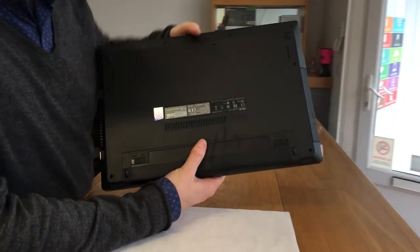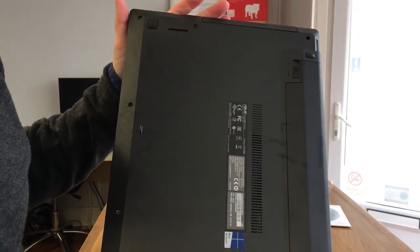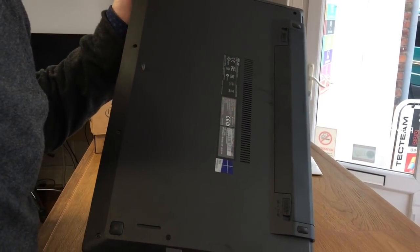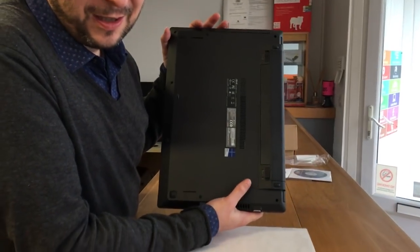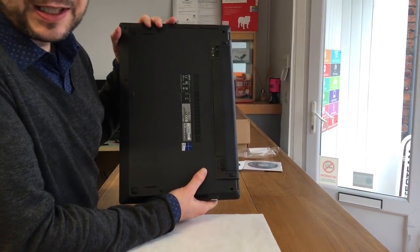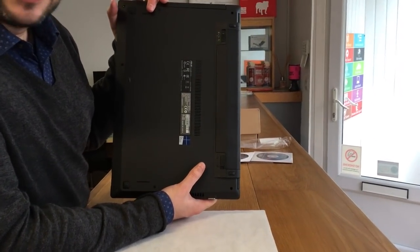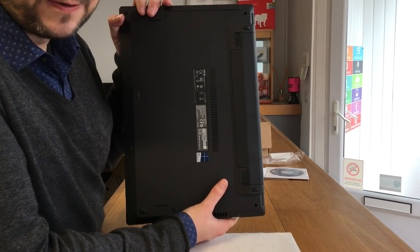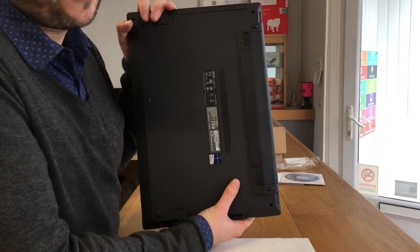Can you see the problem? Yeah, we've got a nice DVD drive. The big problem here, of course, is there's no easy access to the hard drive. Now for a pro machine, that's a big no-no for me. Easy access to a hard drive means it's easily upgradable. We also don't have easy access to the RAM. Considering this computer comes with a 500GB hard drive and 4GB of RAM, that's the type of thing you're going to want to upgrade quite quickly.